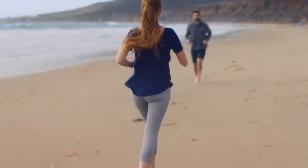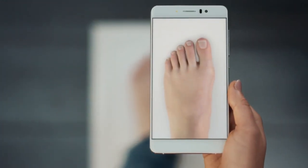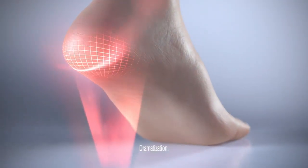Our footprints are as distinctive as our fingerprints. No two look the same, just as no two people move the same. Using new smartphone scanning technology, Dr. Scholz now offers custom 3D printed inserts.